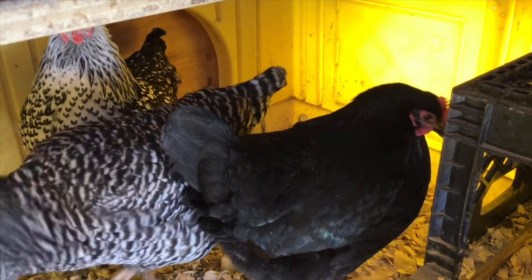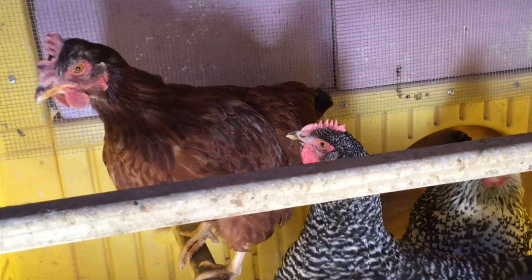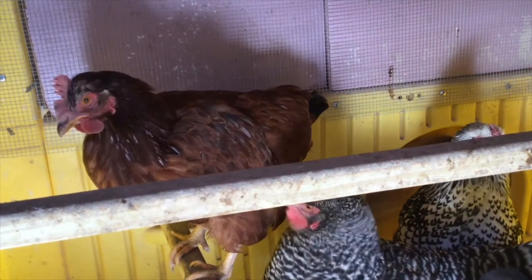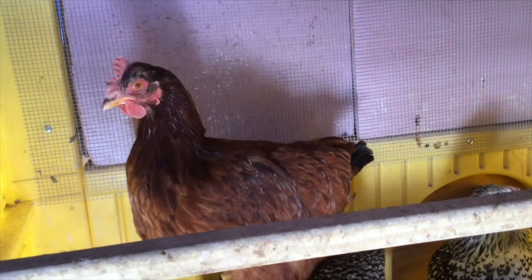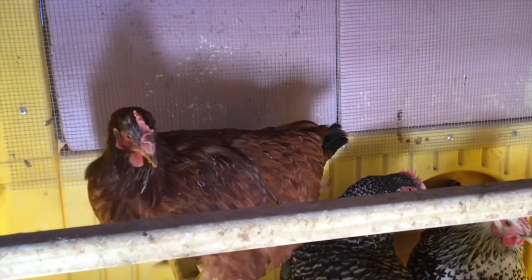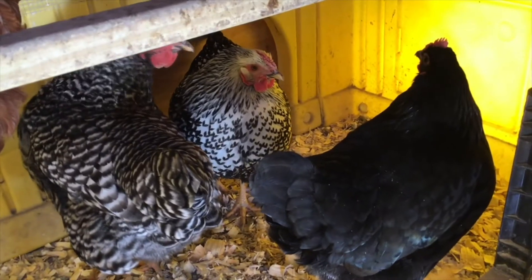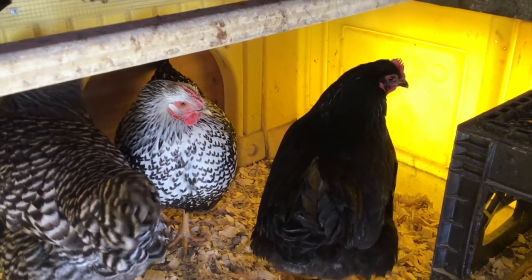Hi girls, how are you? Even though the sun is shining, it's cold, isn't it? There's big red — how are you? Big red lost some of the feathers around her face about a week or two ago and they're starting to grow back. I don't know what she got into, but she's healthy now — she just looks a little scraggly on top. Everybody else is doing well for their first winter!